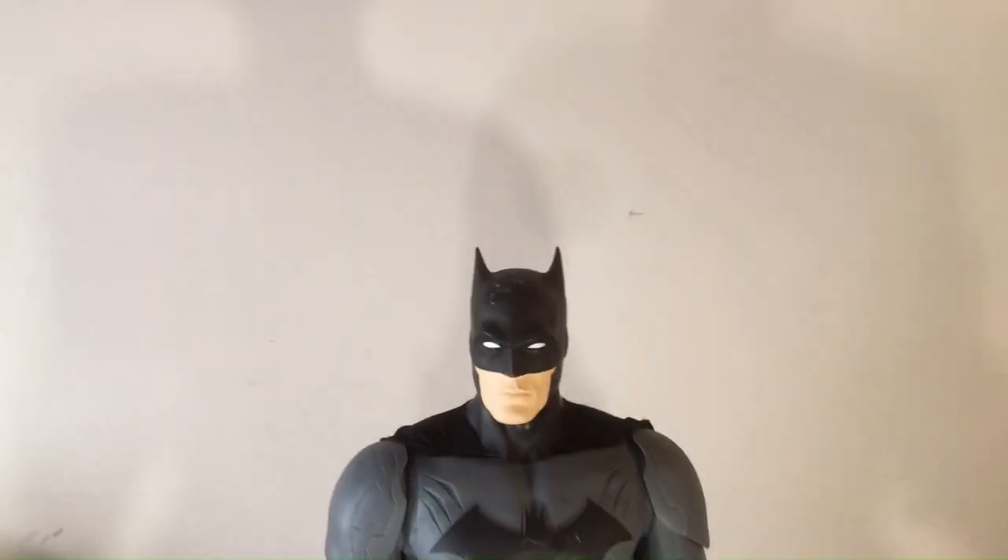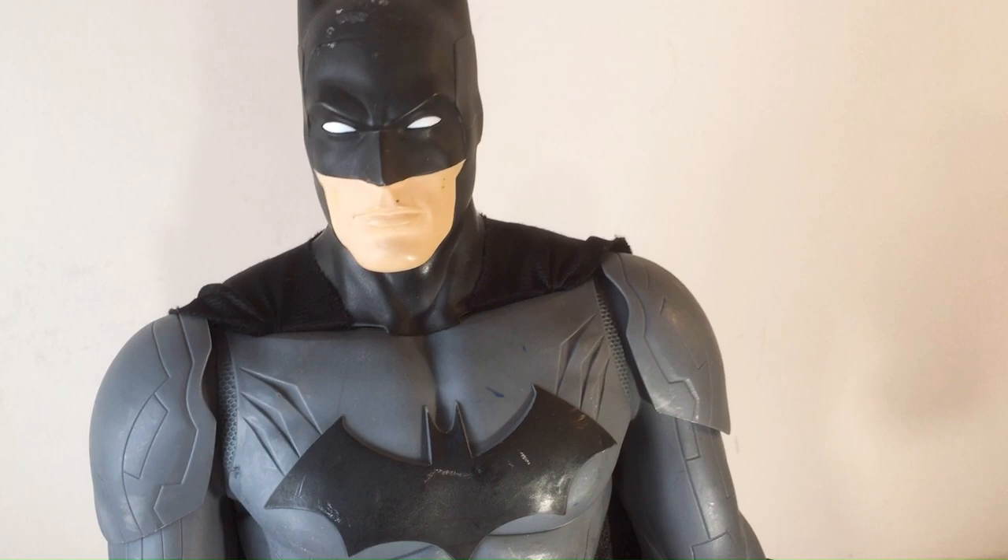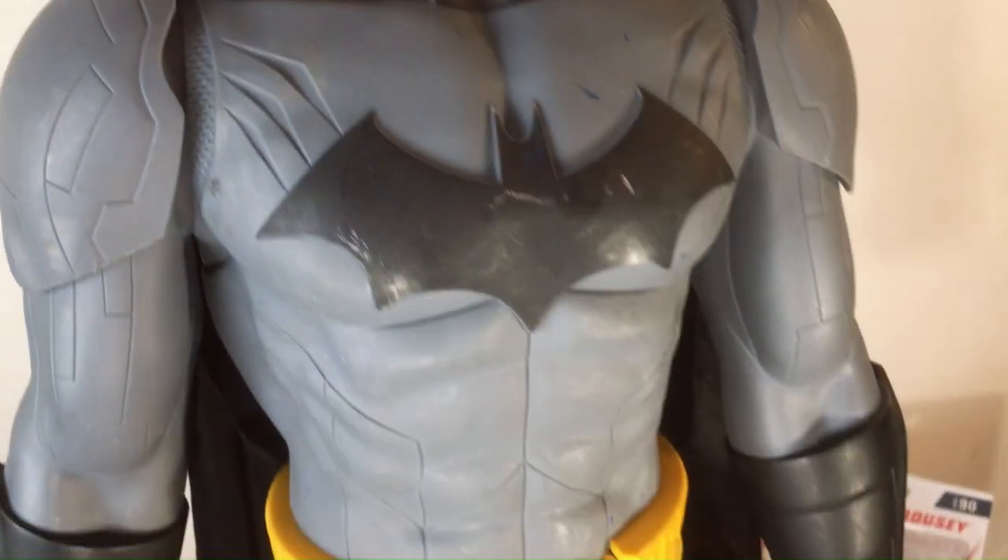Welcome back to Bilar. I have a Batman huge action figure that I picked up. I think he was $15, $14.99. He's a little beat up, needs some cleaning up.